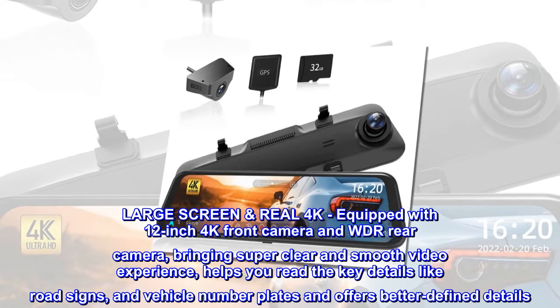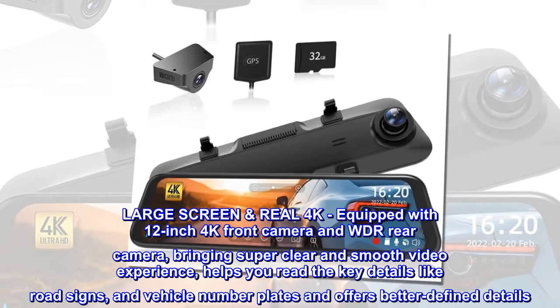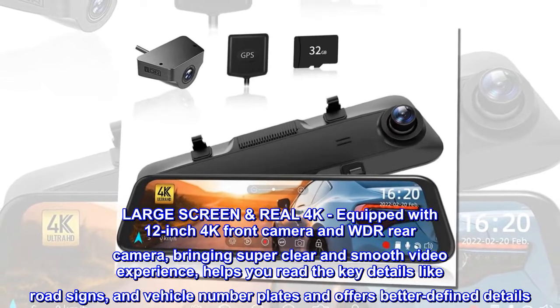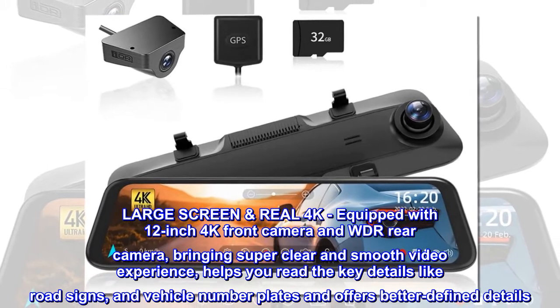Large screen and real 4K, equipped with a 12-inch 4K front camera and WDR rear camera, bringing super clear and smooth video experience. It helps you read key details like road signs and vehicle number plates, and offers better defined details.